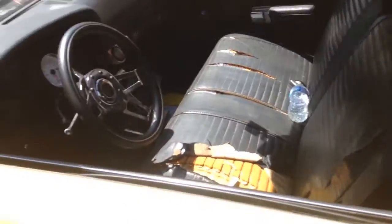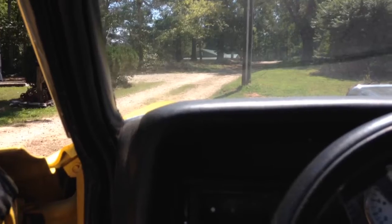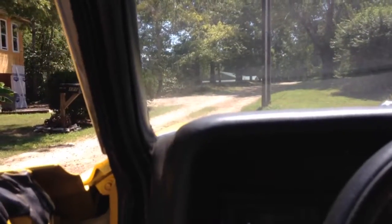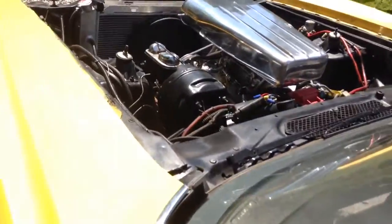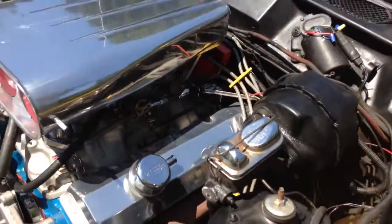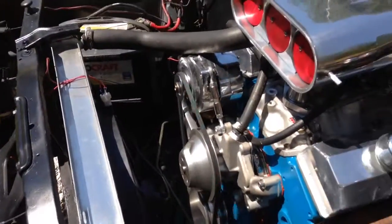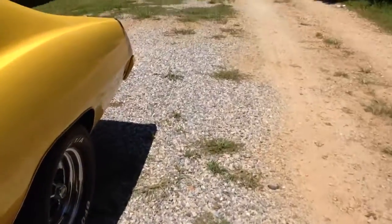I'm going to crank it up — just don't mind all these exhaust leaks going on right now, because those stock manifolds didn't seal up too good. I got a bunch of exhaust leaks where the manifold comes down; it has three bolts bolting the pipe onto the manifold, and it leaks pretty bad. So just bear with it, it sounds like junk right now. You can hear it — it's leaking pretty bad down there. If it was actually coming out of the mufflers it'd sound pretty decent.